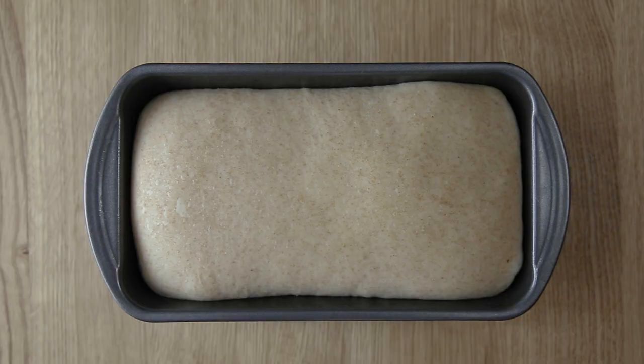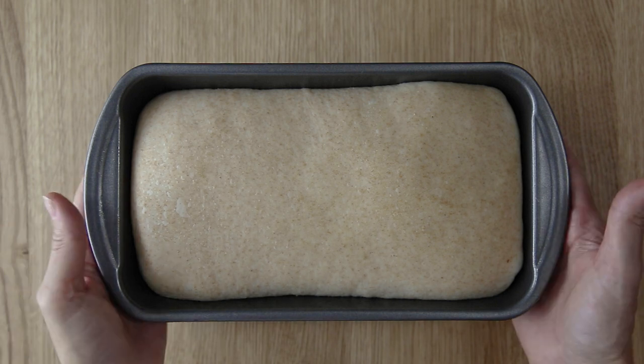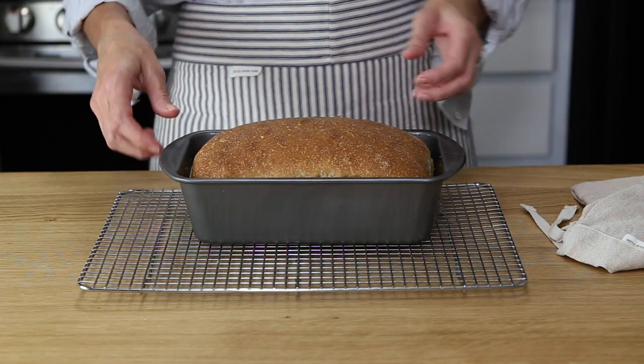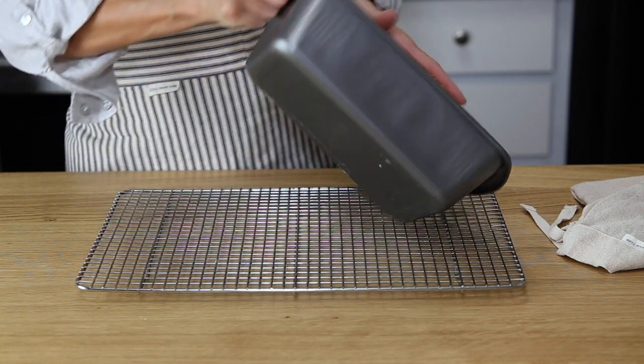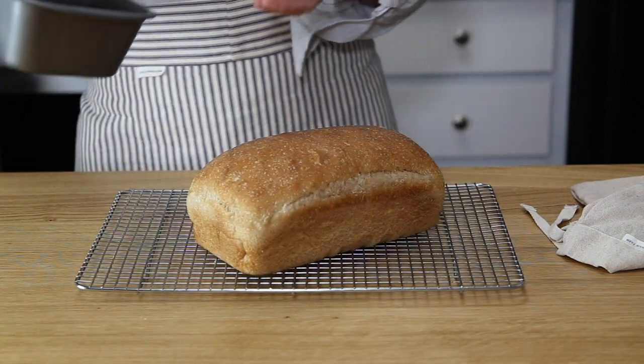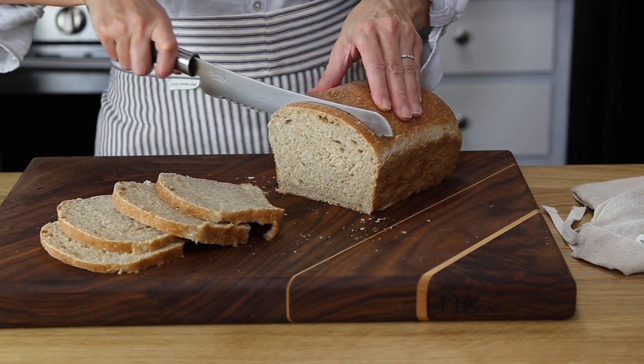Allow the dough to rise to the top of the loaf pan — this rise should take about as long as the first, anywhere from three to four hours. Bake the loaf in a 375 degree oven for 40 to 45 minutes. Remove and allow it to cool for 10 to 15 minutes before transferring the bread to a cooling rack, then allow the loaf to cool completely before slicing.